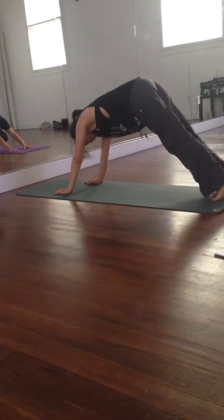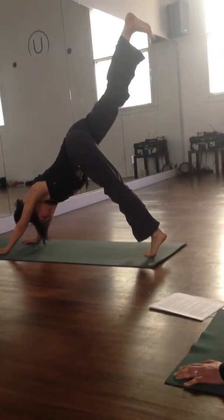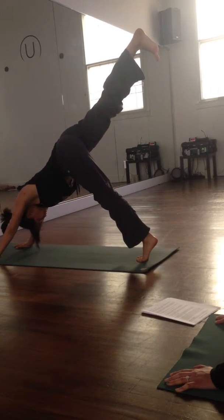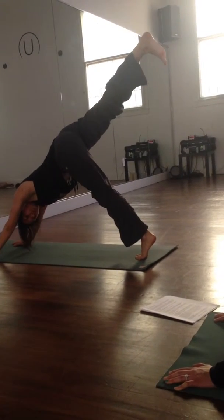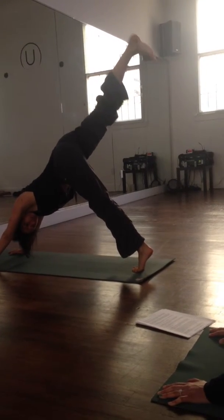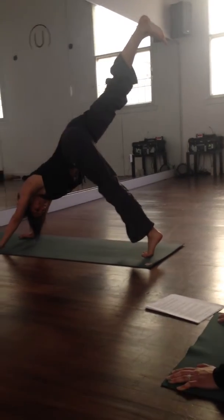From here, we're going to take the right leg up and back. When you lift your right leg to the sky, you're always going to have an internal rotation in that lifted hip. So turn your right toes toward the floor and bring that internal rotation to the right hip. Instead of the toes out, you rotate it in. Because you flex your toes toward the floor.